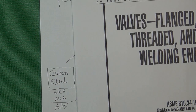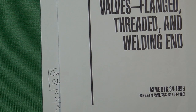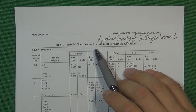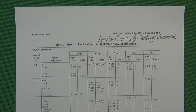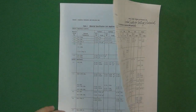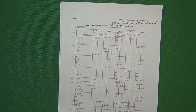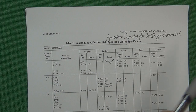Next, let's look at the real material table in ASME B16.34. This is a material list from ASME B16.34 — it is a very important material list in the valve industry because it covers almost all the materials used. If you are a valve design engineer going to design a valve, you really need to get familiar with all those materials. So let's look at this table.